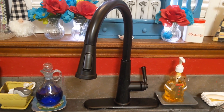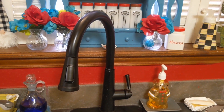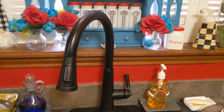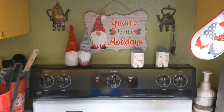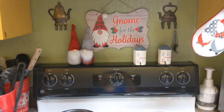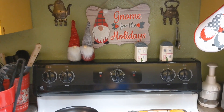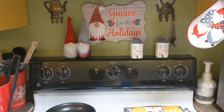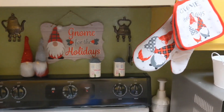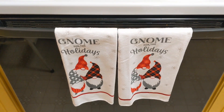And now we're going to go and show you the gnomes I have above my stove. Here is the little sign from Dollar Tree. The gnomes from 99 Cent Store really worked super perfect with the Dollar Tree sign. And then there's the potholders and the dish towels here.